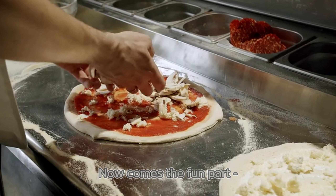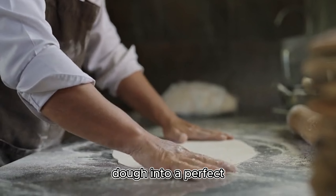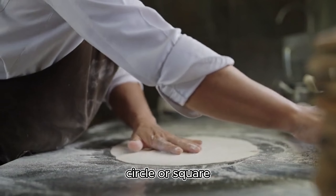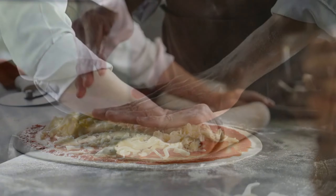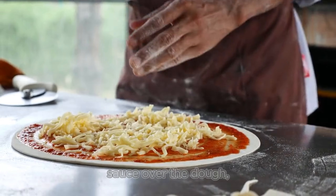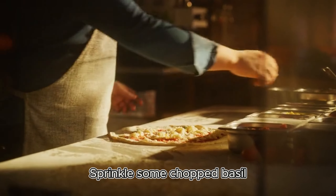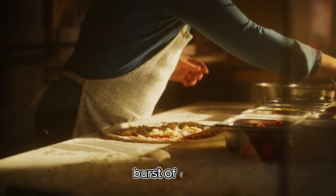Now comes the fun part: assembling your pizza. Firstly, stretch out your dough into a perfect circle or square depending on your preference. Spread a generous layer of your homemade tomato sauce over the dough. Then add slices of fresh mozzarella cheese. Sprinkle some chopped basil over the top for an extra burst of flavor.